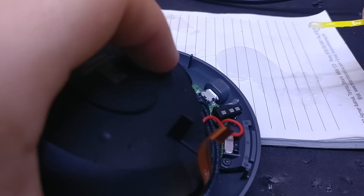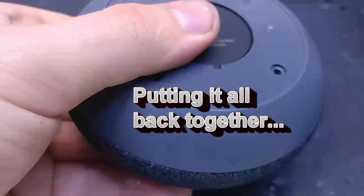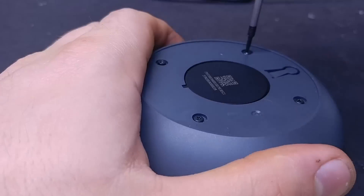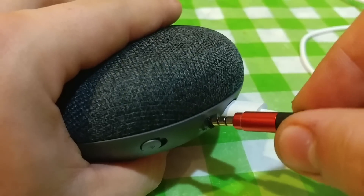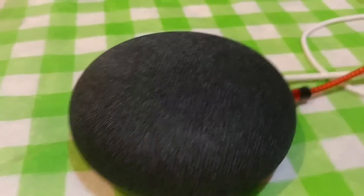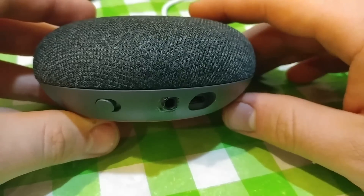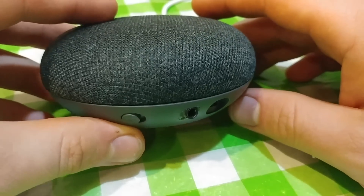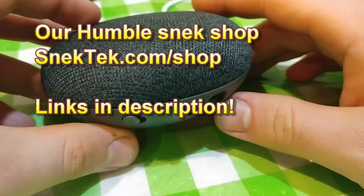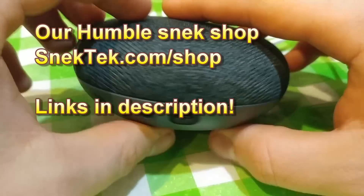Kids only learn one thing in school — they should learn how to mix epoxy properly. Valuable life skill. Thanks for watching. If you like this video, please like and subscribe. And if you want to support our channel, check out our shop at snacktech.com/shop. There are links in the description. Don't forget to check out the other videos, and we've got lots more stuff coming, so don't forget to subscribe.